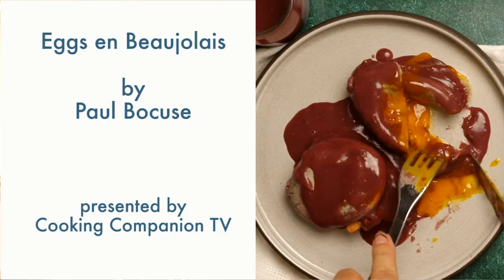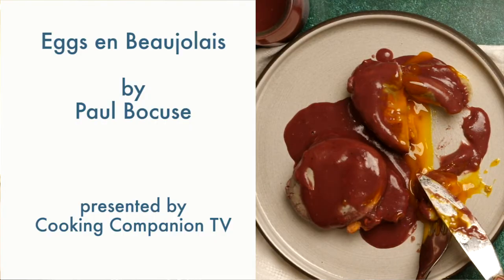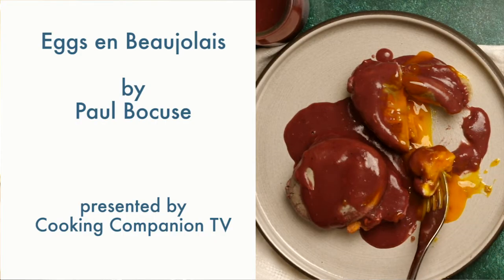Hey everyone, and welcome to Cooking Companion TV. I'm Jenna Edwards, and this is a recipe demo of Eggs en Beaujolais by Paul Bocuse. Give this video a thumbs up if you like it, and let's get right to it.